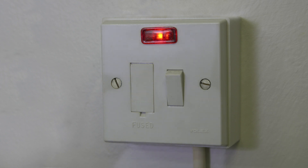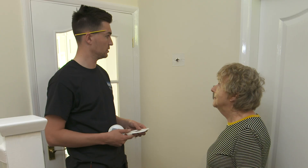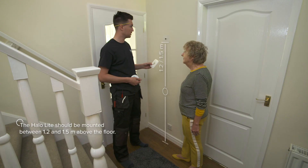Before beginning any work on installing the Halo Lite, remember to isolate the electrical power to the boiler. When sighting the Halo Lite, ensure the location complies with the location guidelines in the installation guide.